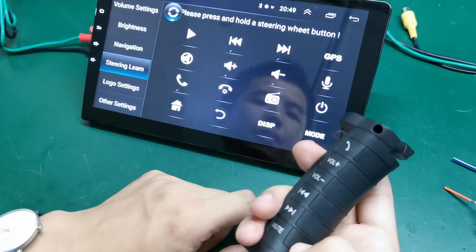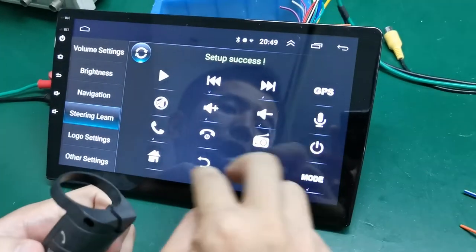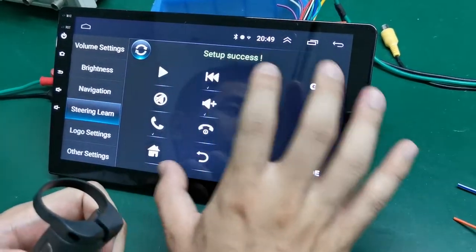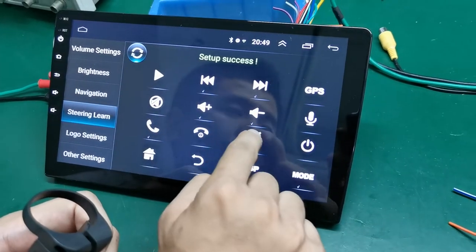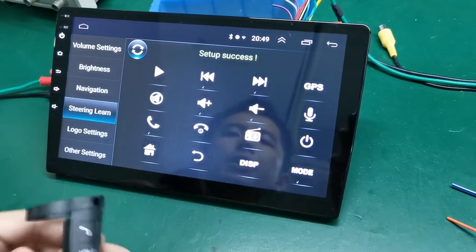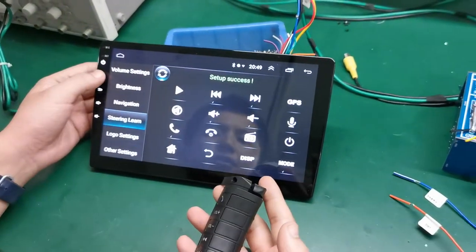For any remaining functions, set them up the same way. You can see every label appear after you set it up. I have only six buttons, so I'll finish setting those up and then test how they work.